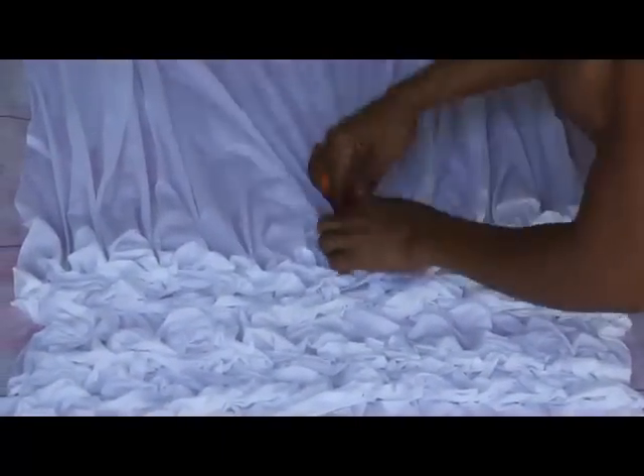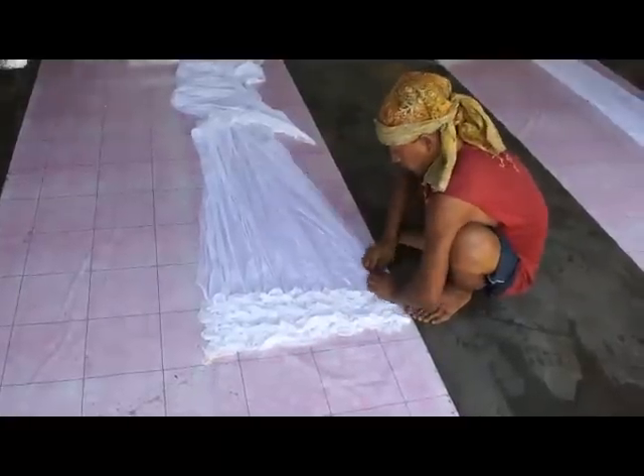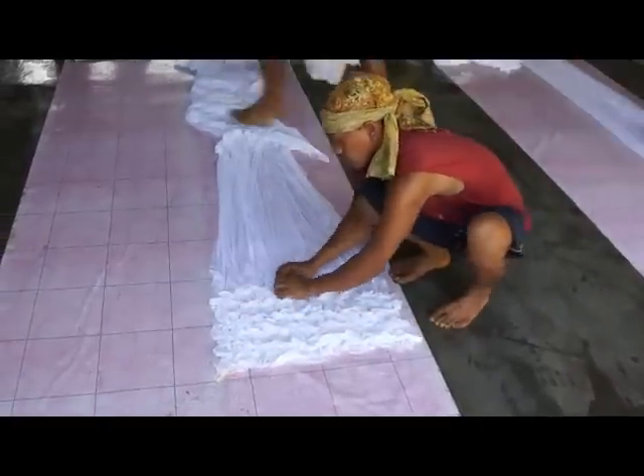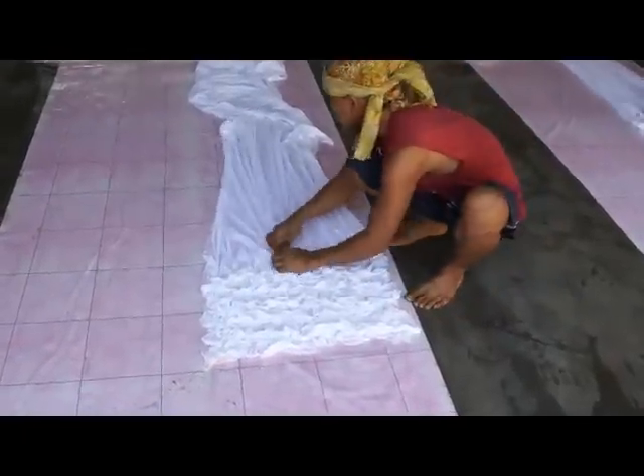Folding the fabric allows the dyes to penetrate unevenly, which enhances the batik effect. The fabric is then folded into a pattern that reduces the width from 44 inches to about 24 inches, and it reduces the length from 15 yards to about 8 yards.